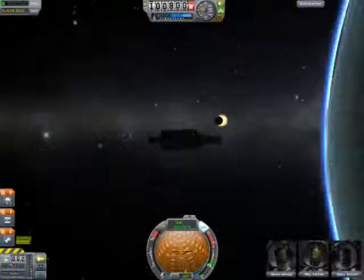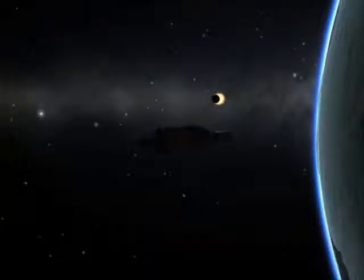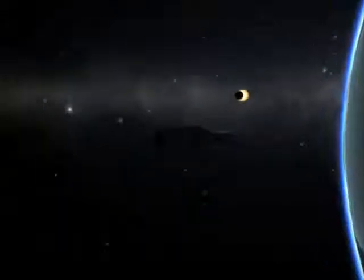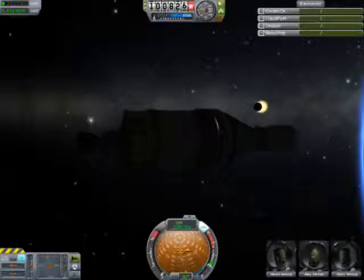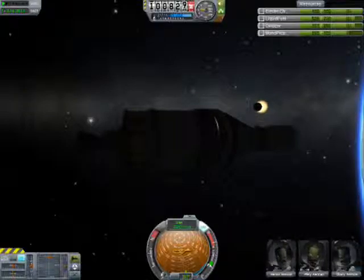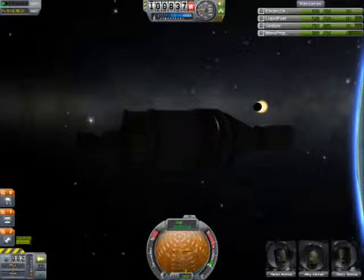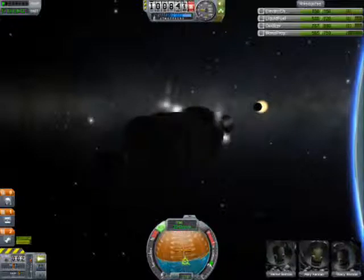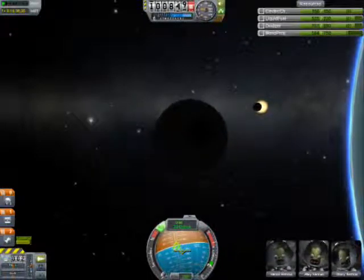Now we're back with the Apollo spacecraft, with a nice shot of the moon and the sun. I believe it's on the wrong side of Kerbin, so it's gonna make one more orbit around Kerbin, and then it's gonna make its burn for home.